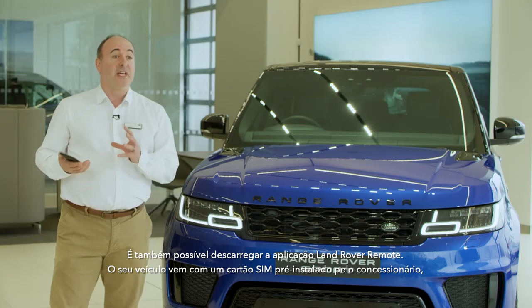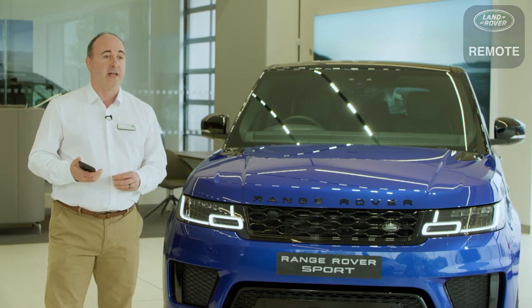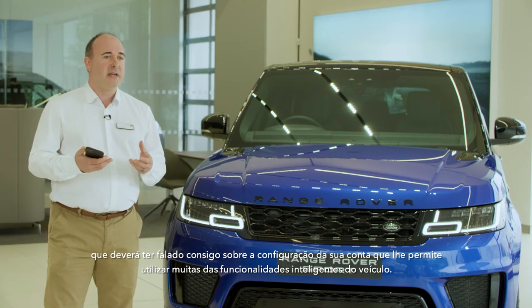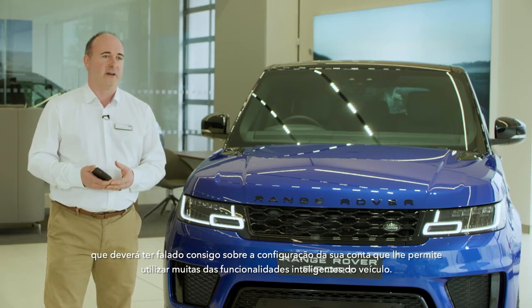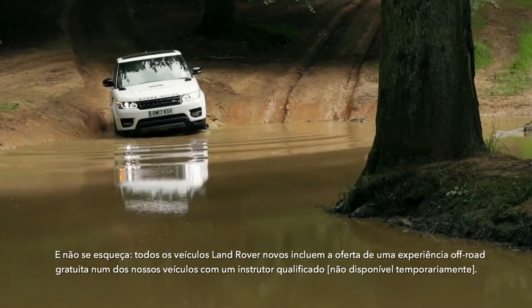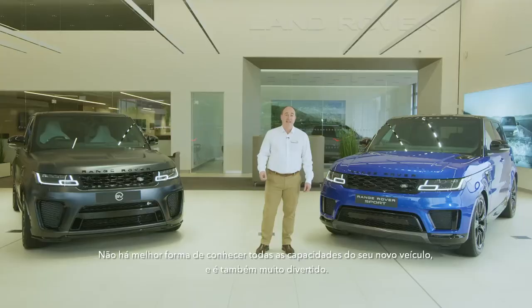Another download is the Land Rover remote app. Your car comes with a sim pre-installed by the retailer, who should have spoken to you about the setup of your account that enables many of the intelligent features of the car. And don't forget, every new Land Rover comes with the offer of a free off-road experience, driving one of our cars with a qualified instructor. There's no better way to learn the full capabilities of your new car, and it's great fun too.